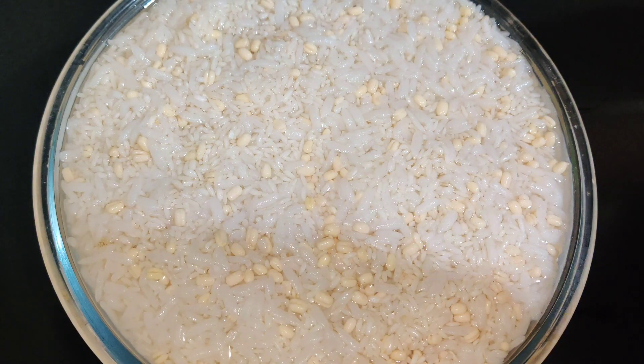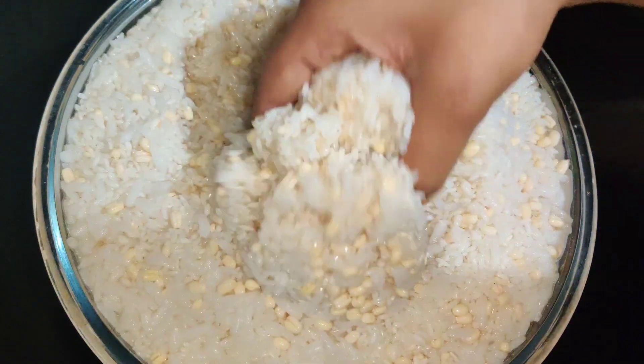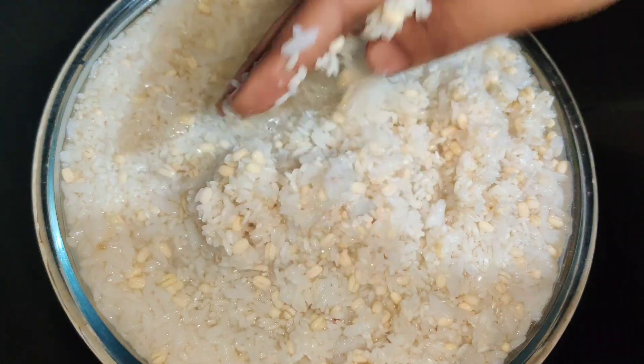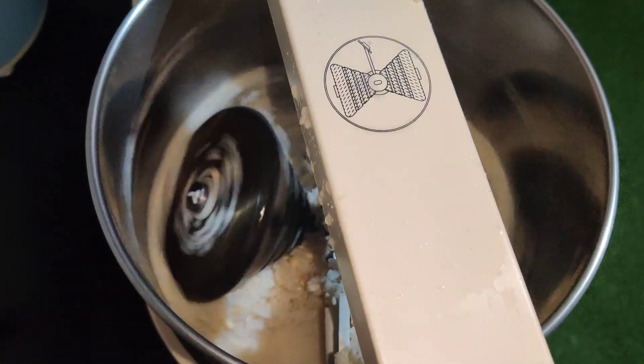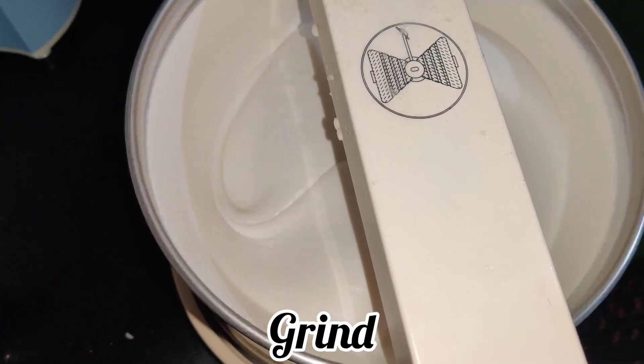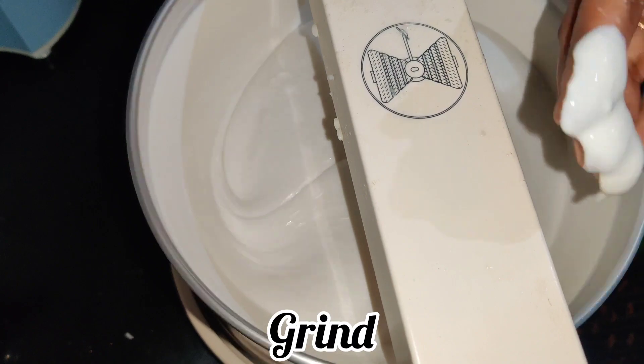After soaking, use a grinder to grind the batter. Grind it well in the grinder until it becomes very soft and smooth.